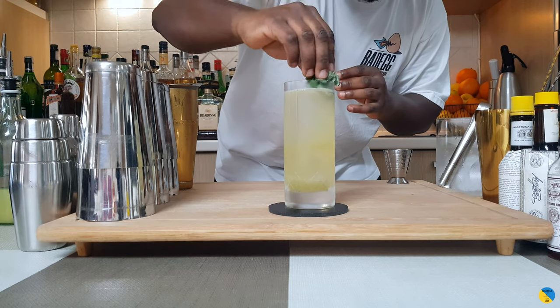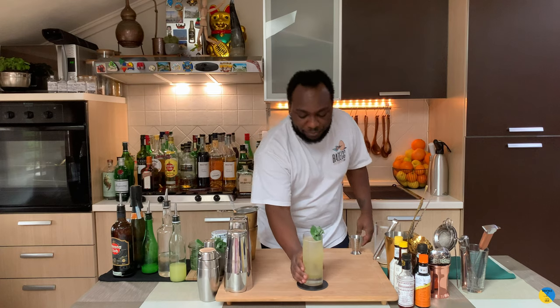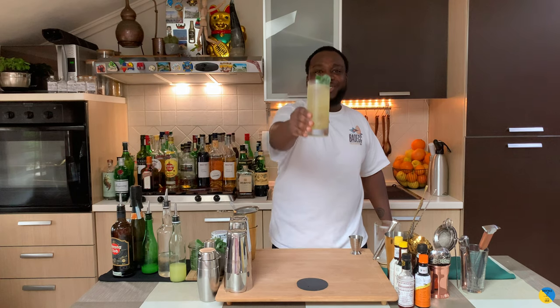On the side of the glass it's going to look like a beautiful bouquet. Here we go guys, enjoy your drink!